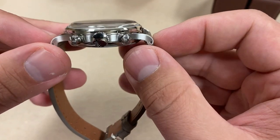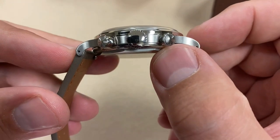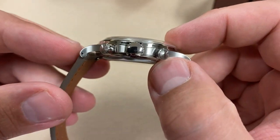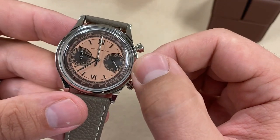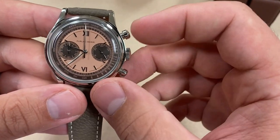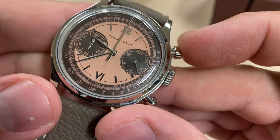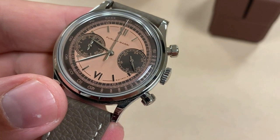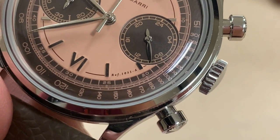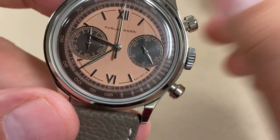Mind you, this was on Kickstarter for — if memory serves — about $350, maybe just a hair under $400 US. The amount of detailing is remarkable. It's a non-screw-down crown, just push-pull, but the star of the show is that dial. They've gone through and added, if you look between the four and the five, the reference number — a nice little touch, again trying to appeal to collectors.